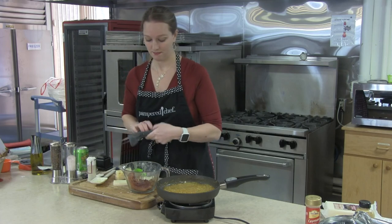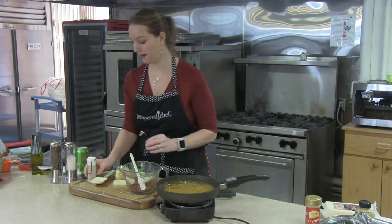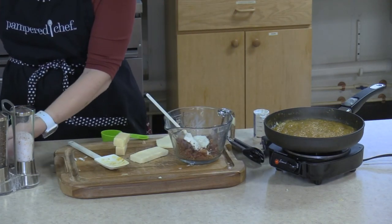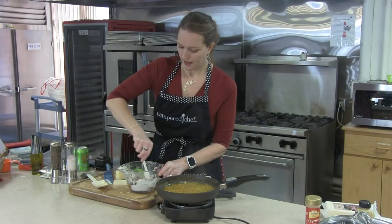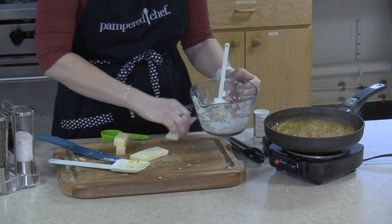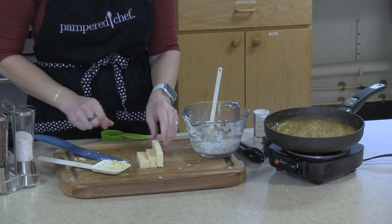Remember that bacon we set aside? It's cooled down, nice and crispy — we're going to go ahead and chop that up. Salad choppers are the easy way to do this. To the bacon, we're going to add a little bit of sour cream, a little bit of cream cheese — nice and softened — and this will melt and come together better once we have those onions in there. Now we need to add our cheese: I've got about an ounce of Gruyere, an ounce of Swiss, and an ounce of some nice white cheddar.